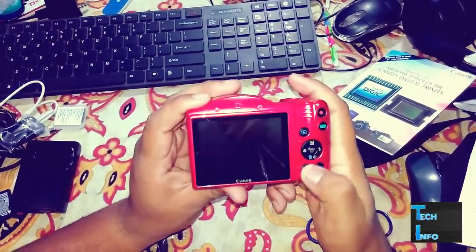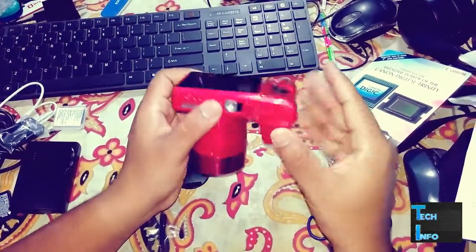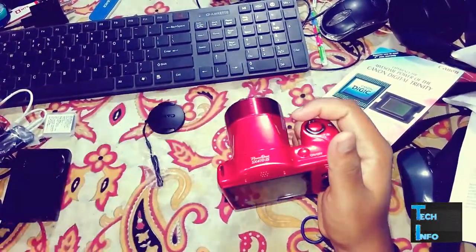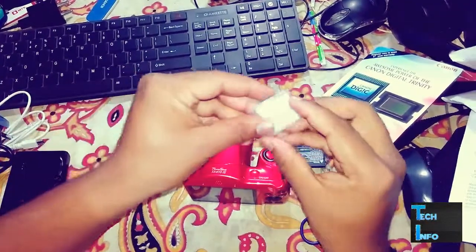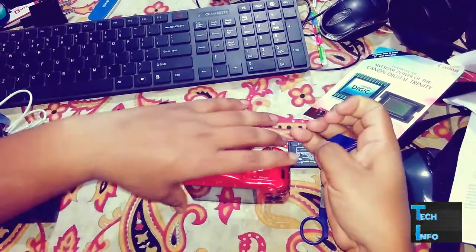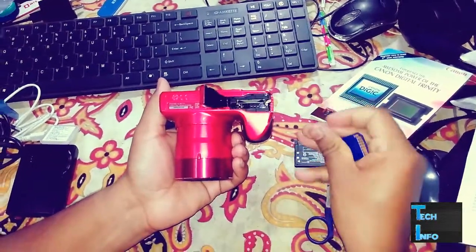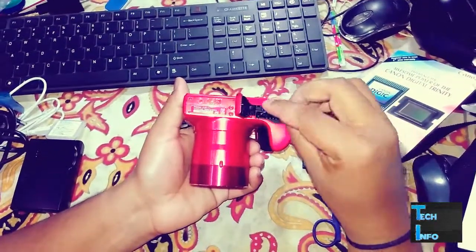Very glossy finish, and this is the flash. The camera is very good for 10,000 rupees. You can buy it on Amazon — I bought it from Amazon. Here's where the SD card and battery go, so let's pop in the battery and the SD card.